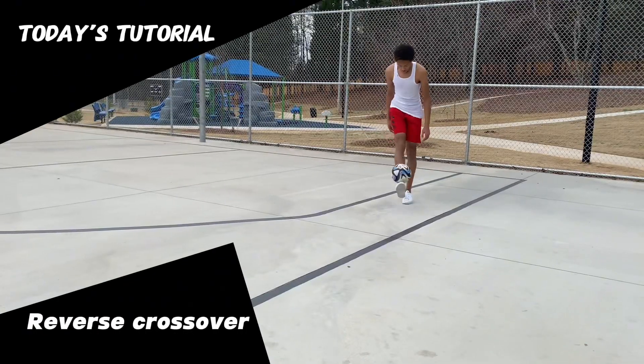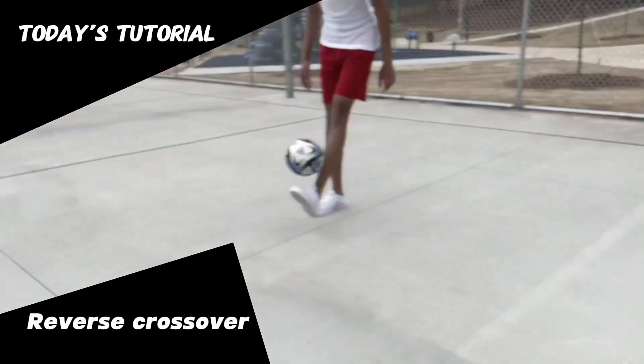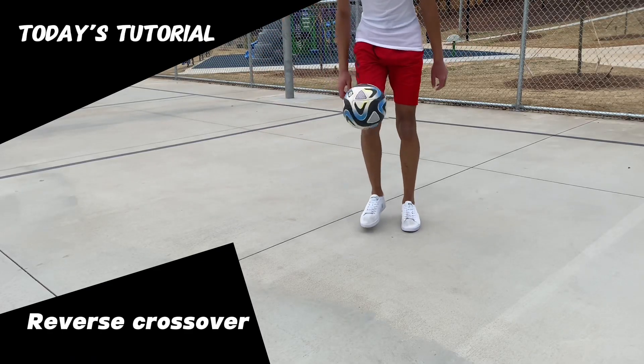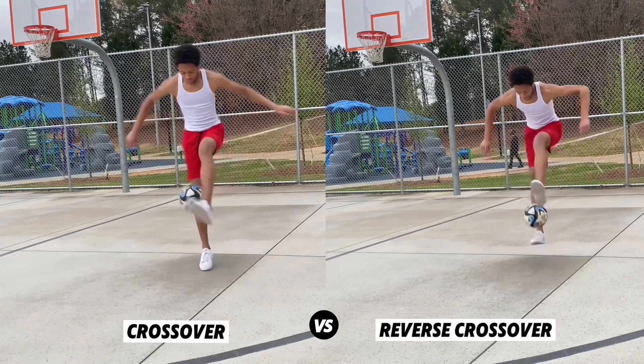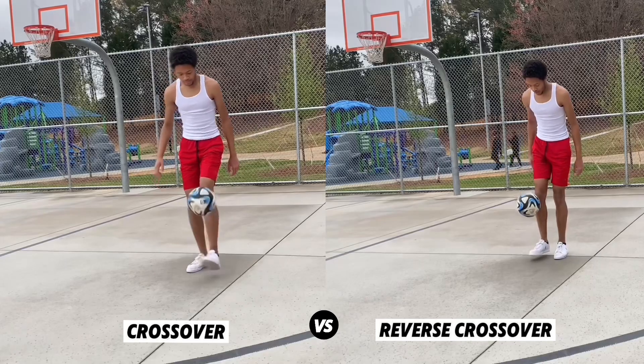In this tutorial we will learn another freestyle football trick called the reverse crossover. The reverse crossover is another cool beginner freestyle trick that is used in combos and is also a foundation for other freestyle tricks. If you remember from the crossover tutorial, we did the crossover from center to side, but with the reverse crossover we will go from side to center.